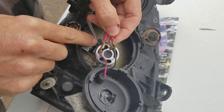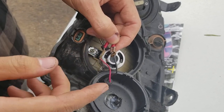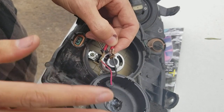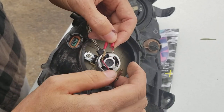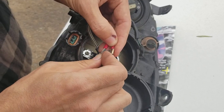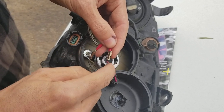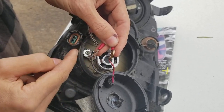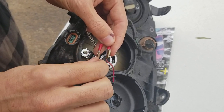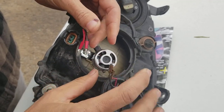These lights have polarity, so plug everything in and turn on the headlights to see if they work. If they don't turn on, simply swap the connectors and try again. Definitely put some heat shrink or wrap a few layers of electrical tape to prevent the wires from touching and shorting out.